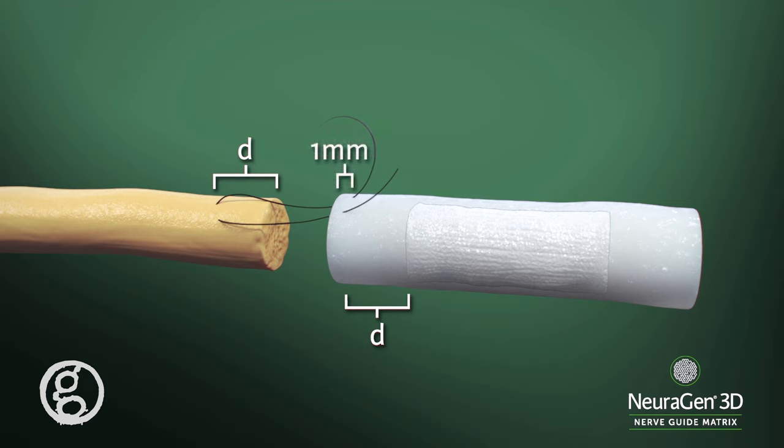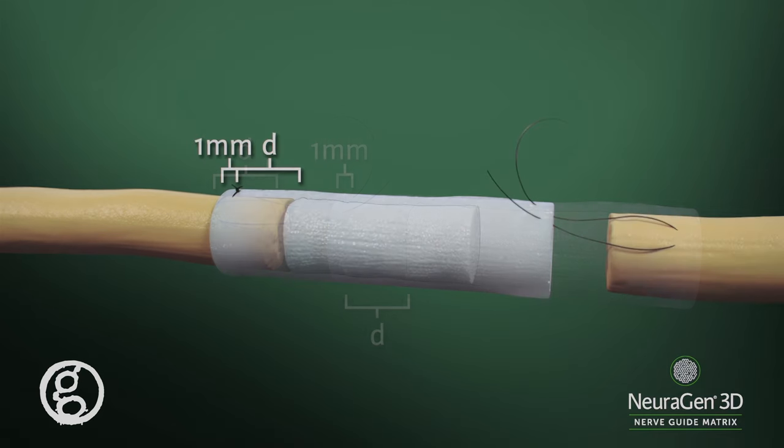Reverse the suture and pass it through the wall of the Neurogen 3D nerve guide matrix from the inside to the outside. Do not compress the nerve stump into the product inner matrix upon insertion into the nerve guide. Gently draw the nerve stump into the tube by pulling the suture such that the nerve stump is drawn into the nerve guide matrix.